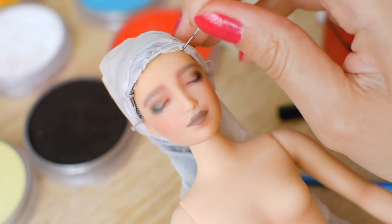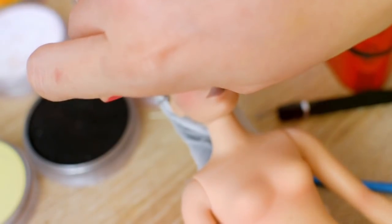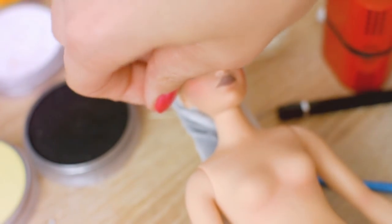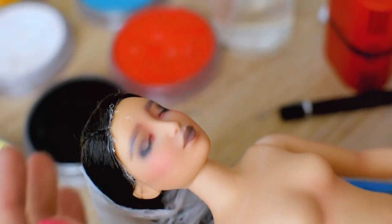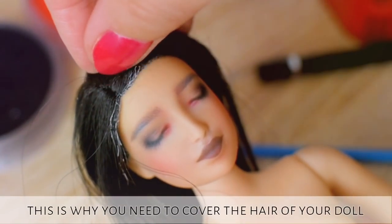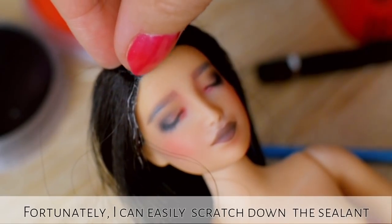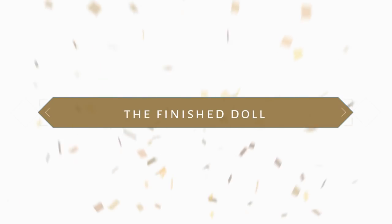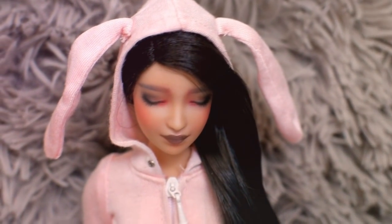After finishing her face up I am taking off the protecting nylon from her head. And this is why you need to cover the hair of your doll while spraying the sealant. Fortunately I can easily scratch down the sealant from her hair, so I can show you the final results now. Here is the finished sleeping Barbie doll. I hope you like how she turned out.